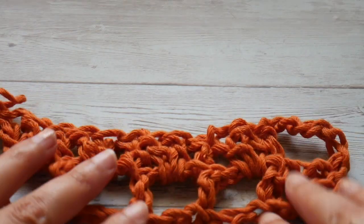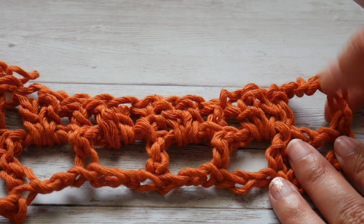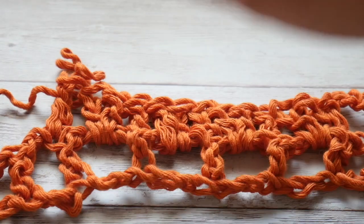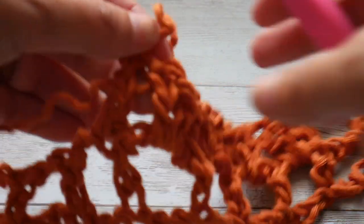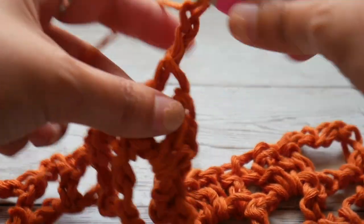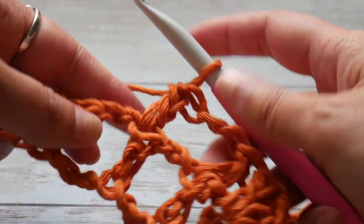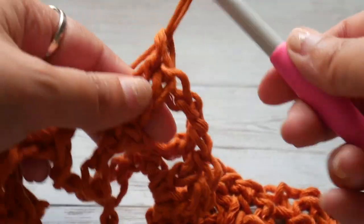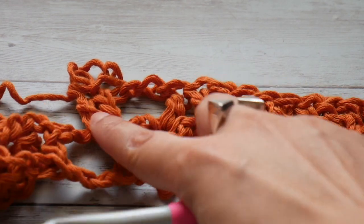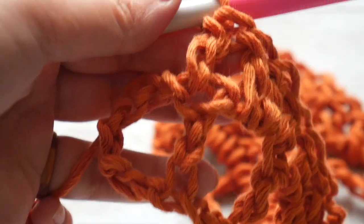Let me double check: we have a chain 5 that counts as a double crochet and chain 2 space, followed by thirteen double crochets. Now we're going to chain 2, skip the space after these 13 double crochets, and work a double crochet on top of the double crochet, continuing to make double crochets until we have thirteen double crochets again. So the sequence is: thirteen double crochets, chain 2, skip 2, thirteen double crochets — and we continue this until we reach the last chain space.